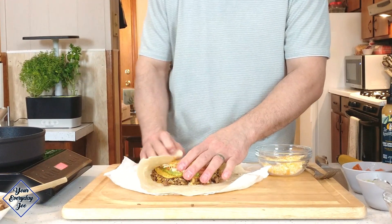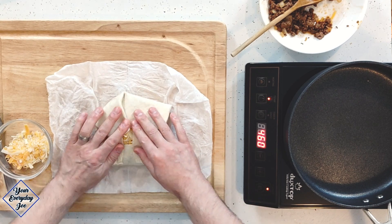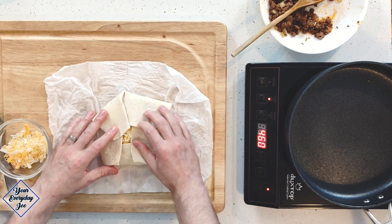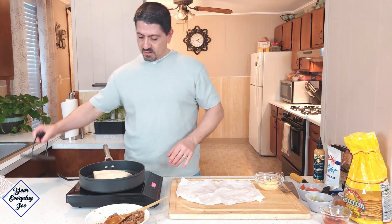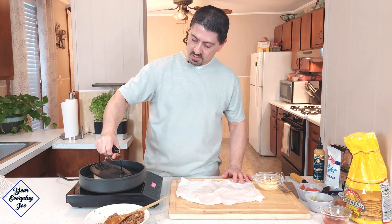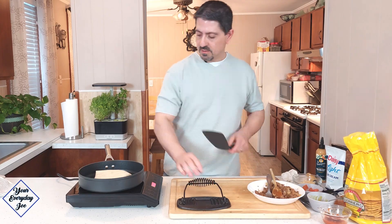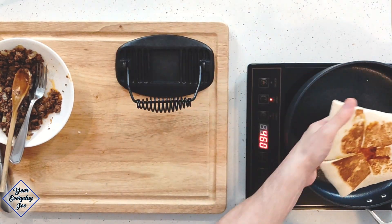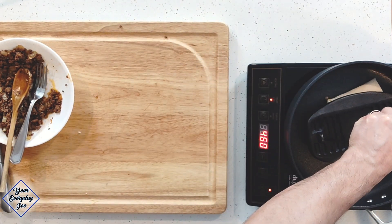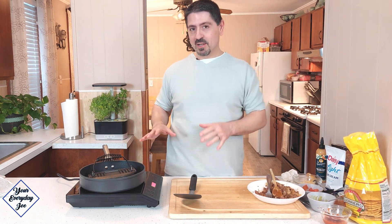So now we're just going to fold this — that's why you want to use the largest ones you can find. I'm going to put this seam side down and give it a little press. I've got one of these press irons to help it along. Only a minute or two — you don't need long, just until it's nicely brown. Now we're going to flip it to the other side and give that a nice press down. Let that go for a couple of minutes and we'll cut it up. You've got to let it cool because it's probably going to be kind of hot in there.